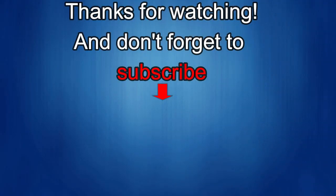Thanks again for watching. If you liked the review, show some love with a thumbs up, subscribe to the channel, and share the video with your friends. Your support helps keep the channel going so I can continue to offer discounts, giveaways, and fresh content.